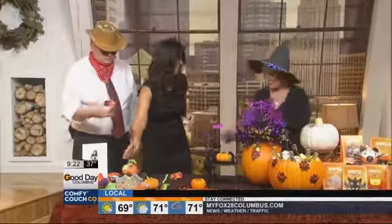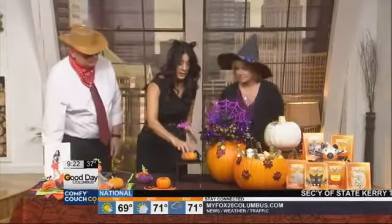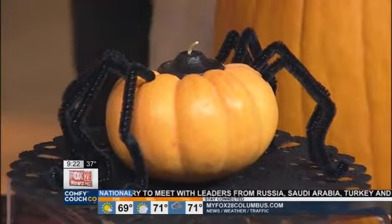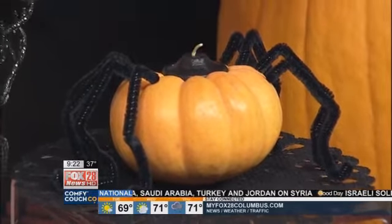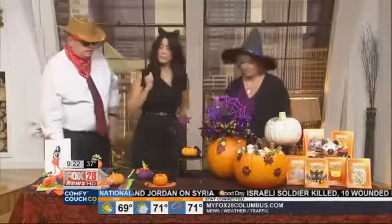We need to show a couple quick things before we run out of time. I love this. So this right here is again super easy — you just need a little pumpkin, carve it out, buy one of these small little candles, a little tea light sort of thing. Then you just take a pipe cleaner, cut it in half, and bend it into little spider legs. You're going to make eight of those. Isn't that cute? All you do is pop it in, poke it right in.